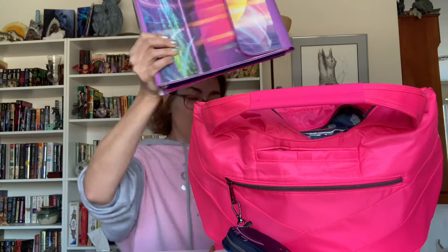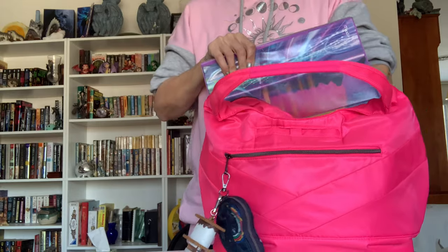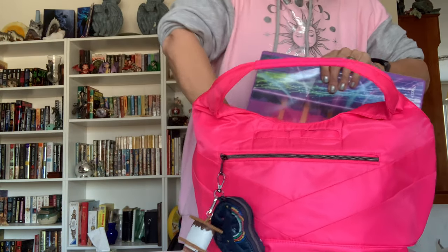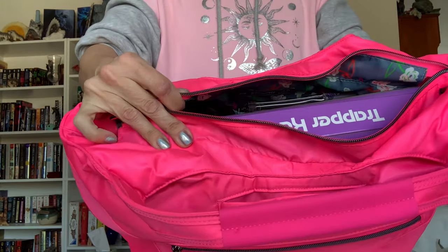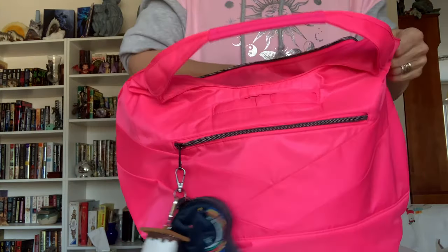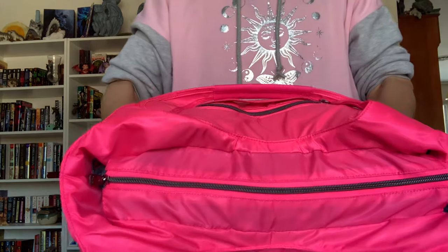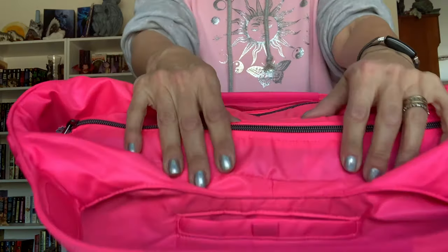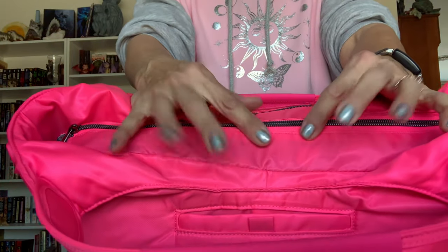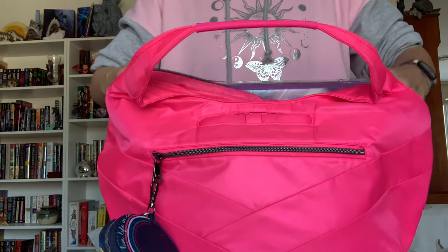Let me take out the folders and the Kindle and show you my good old Trapper Keeper. I can actually stick it in — this takes a little bit of finagling because it is a larger binder, but because of the extra material on the top you can in fact put this in and zip it. There is a little bit of stress because you are pushing the bag to its limit, but it can be done in case you need to carry a binder.